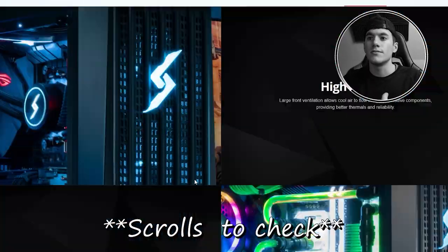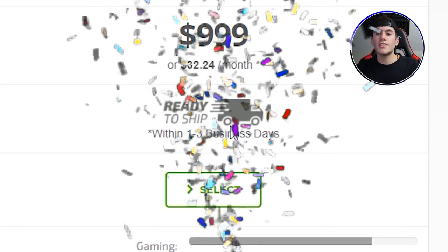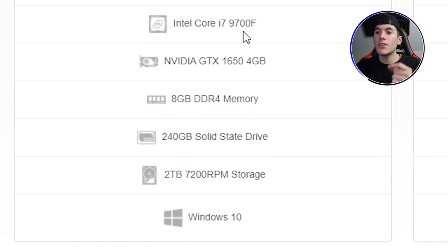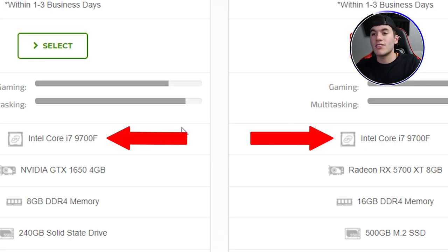As you can see there are only two options: Better and Ultimate. We're going to look at Better first. Keep in mind these prices are before taxes, so you're probably paying at least $200 more. Better is $999, and it ships in one to three business days — which is insane because I was waiting 35 days for my computer. I have to say the gaming and multitasking ratings they show are not accurate at all. I still recommend researching the parts yourself. The CPU is an Intel Core i7-9700K, and the difference between the 9700K and 9700F is really not that significant.